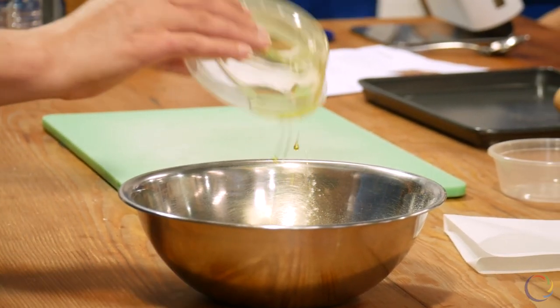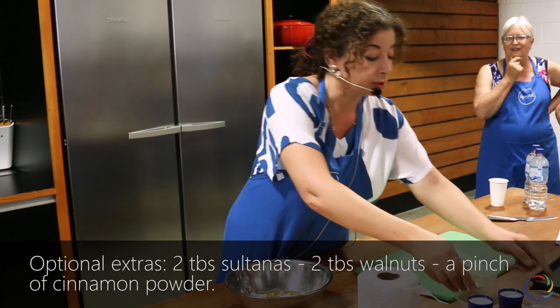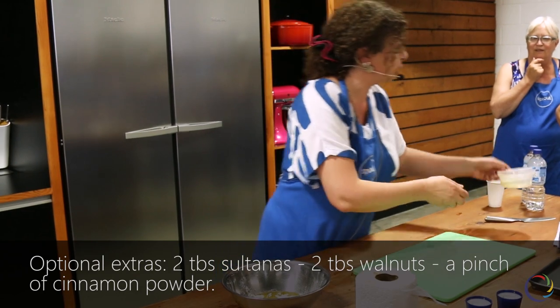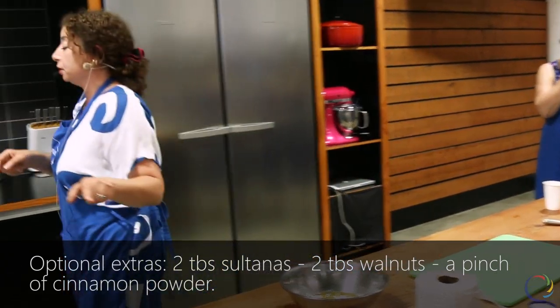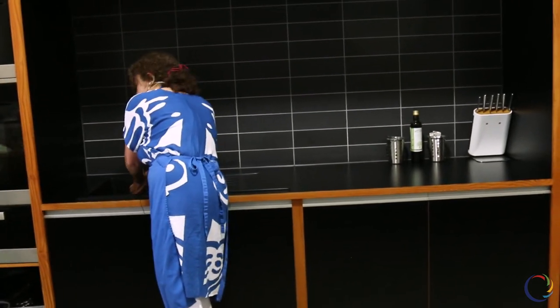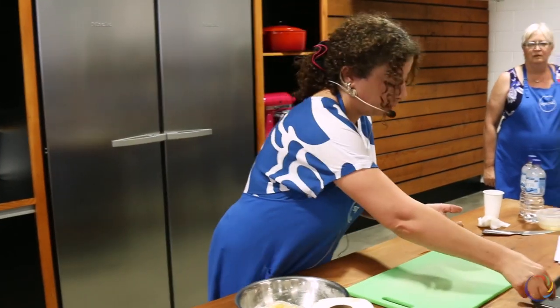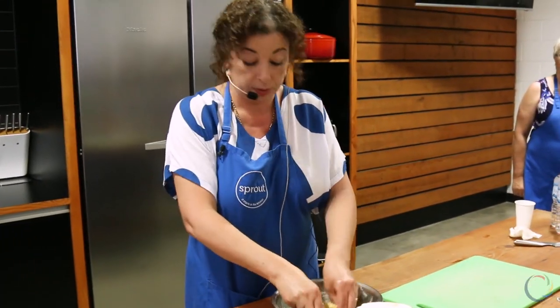If you are making them at home, you can use nuts, sultanas, dry fruit, anything you would like. But I prefer this option because it is very nice, traditional, easy, and not a complicated dish. Mix together until it becomes nice, fluffy, and crumbly like bread crumbles.